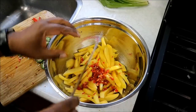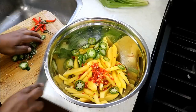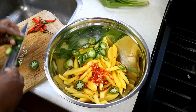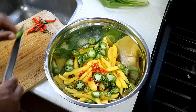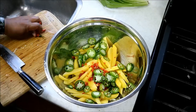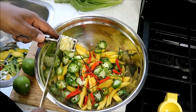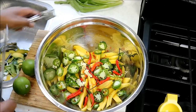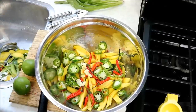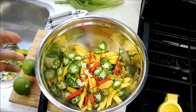In goes all that scotch bonnet pepper, all chopped up. If you had a food processor and wanted to use that instead, you certainly can. Remember what I said — gloves. We've got the jalapeño and all ingredients used today will be listed in the description of the video. In goes the bird's eye pepper, and the last bit of garlic. You would notice that chow is packed with bold flavors — the spiciness of the peppers, the shadow bennie, the garlic.